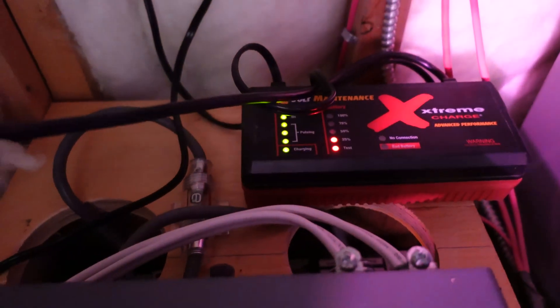Here's the trickle charger we were telling you about earlier. If you think that I'm kind of cheating and charging while I'm using this thing — that plug you see there is actually powered by that inverter as well, and only by that inverter. It's designed to be a hot plug, so if you need to charge a cell phone or keep devices warm in the event of a power outage, that's what it's there for.